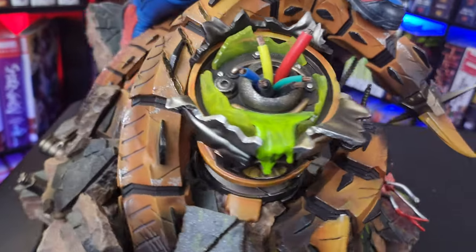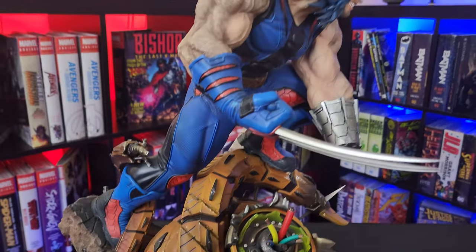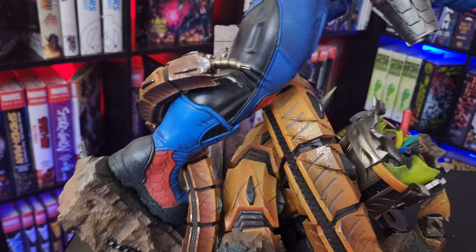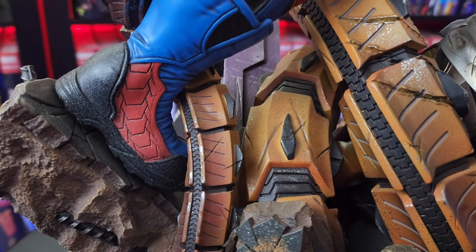They did a really good job with this. This is one of those cases where the base is almost the statue itself — half of what you're paying for is the base. You can see some detail here in the footwork, and a little bit of dirt on the boots.